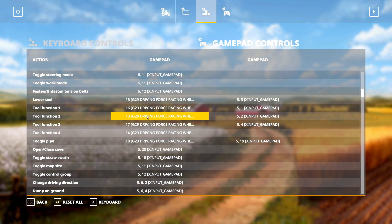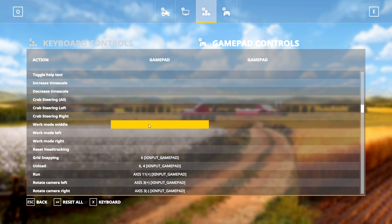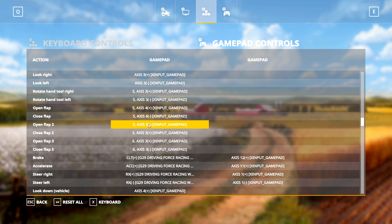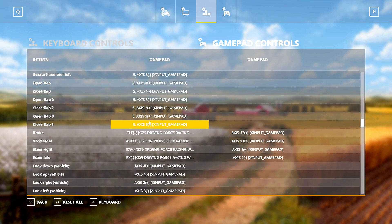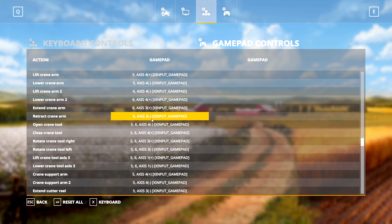Next up we have Cruise Control on R2. From here scroll all the way down until you find the Brake, Accelerate, and Steering — these are all as you would expect except for the brake. I have my clutch pedal mapped to the brake because in Farming Simulator you use the same pedal for reversing, and it's quite difficult to press your brake pedal all the way down to reverse at full speed. I find it much easier to use the clutch pedal for this — you can use either one, whatever works for you.